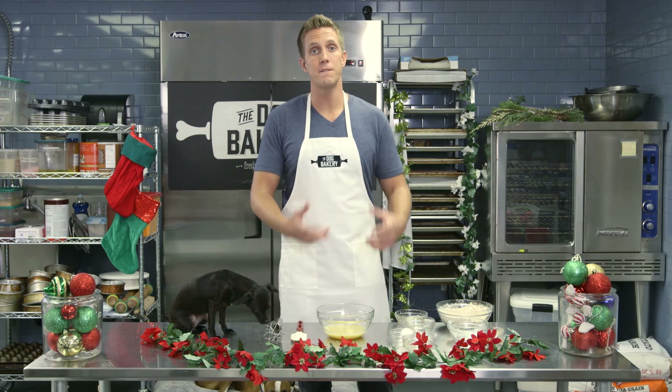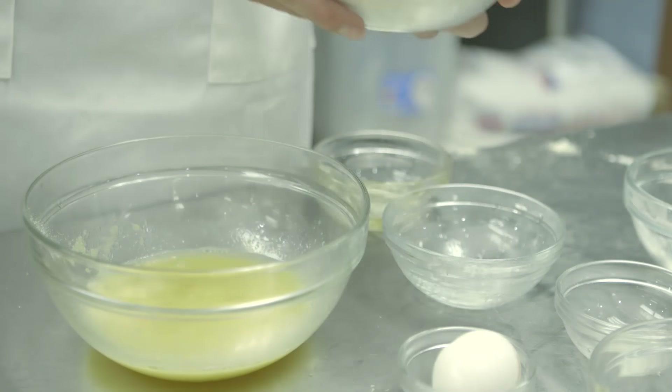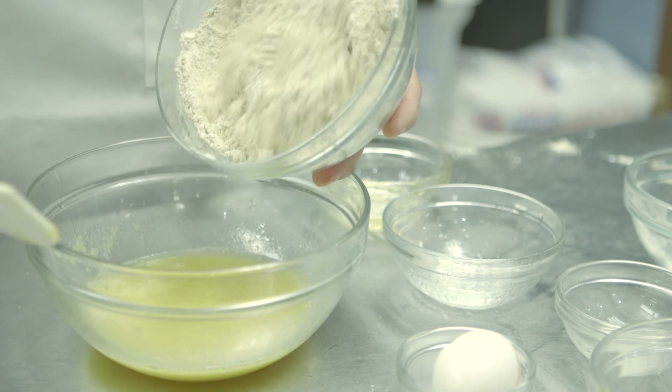Now I'm going to take the dry ingredients and fold them into the wet. Just use your spatula to do that.